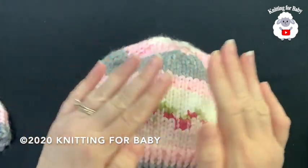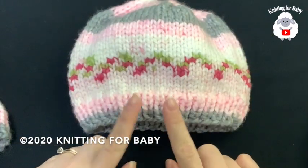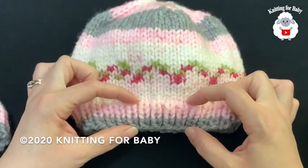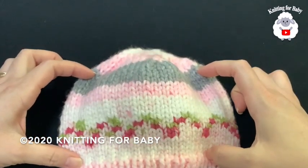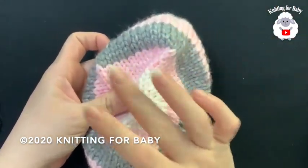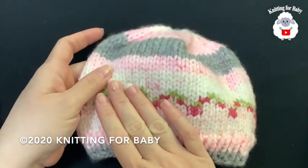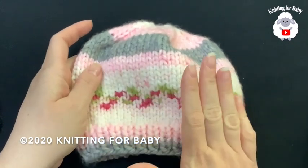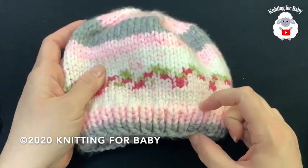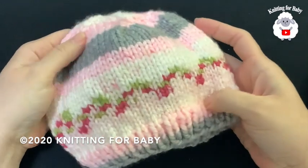For 12 to 24 months, it's the same thing: cast on 60 stitches, but use 4.5 millimeter knitting needles. Work five rows of knit one purl one, then continue for 22 rows, then start to reduce in the same way. So really the only difference between the 6-to-12-month and 12-to-24-month sizes is the size of the needles — 4mm for 6 to 12 months, 4.5mm for 12 to 24 months. Both cast on 60 stitches, work five brim rows, then 22 body rows, then reduce.